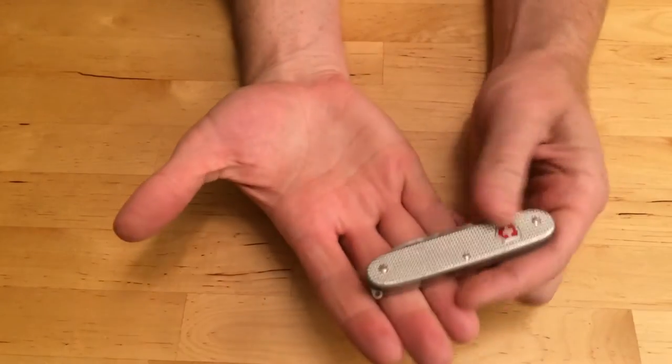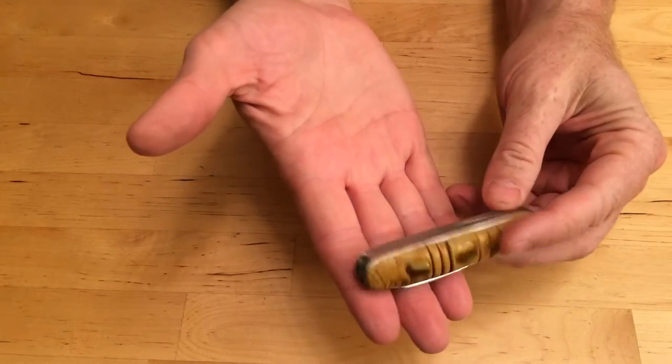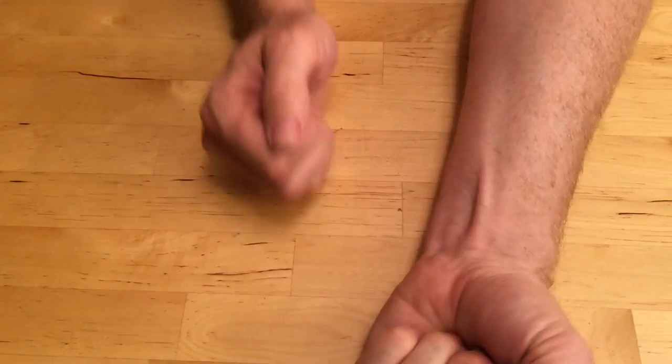Let's go over the knife safety rules. Number one, a knife is a tool, not a toy, and you must treat it with respect. In the Cub Scouts, there's the concept of the blood circle, which is you put the knife in your hand, closed.